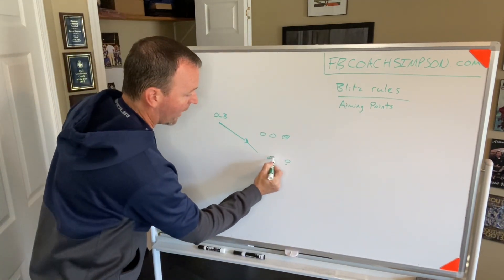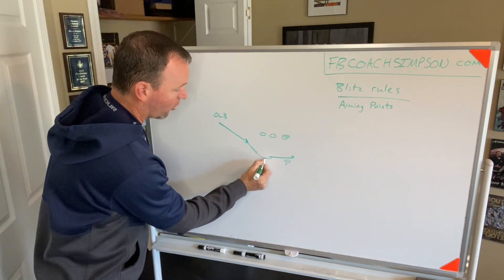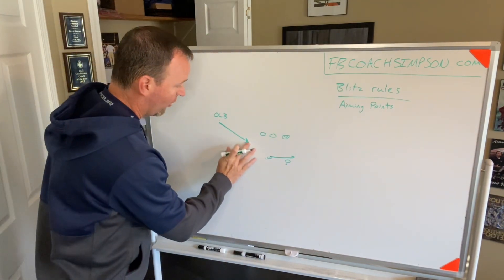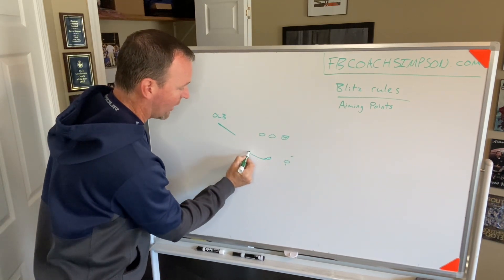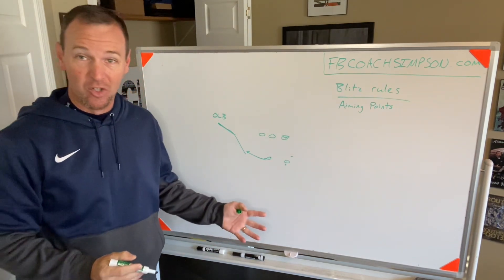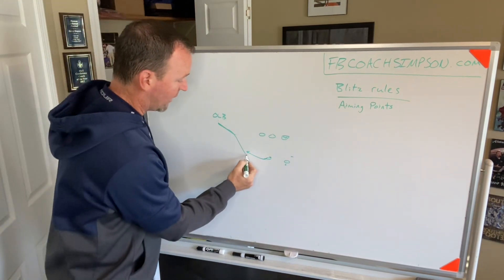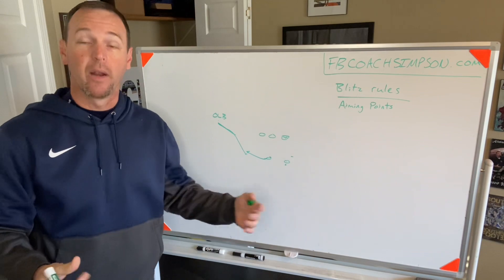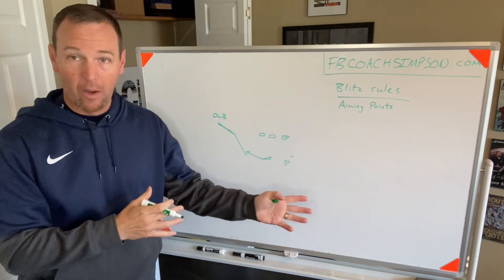The running back could step away like zone read. Now I'm aiming for the quarterback's deepest hip, because if he pulls it, that's my guy. The running back could run towards us — he could attack us. Well, now my aiming point needs to be here because I've got to set an edge. I've got to make sure I'm deep enough where they're not getting outside of me. By teaching one little thing, we've now taught our outside backer how to handle a pass play, zone read, and roll out.